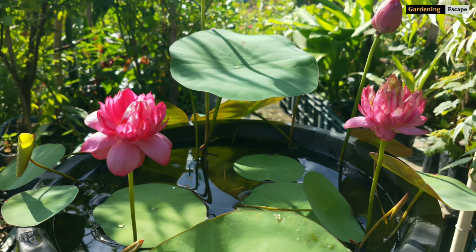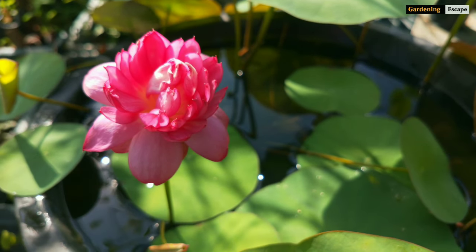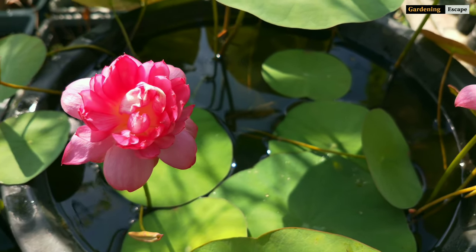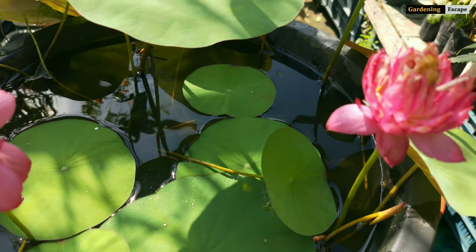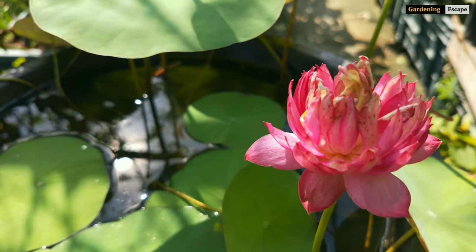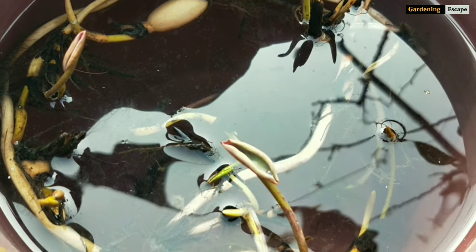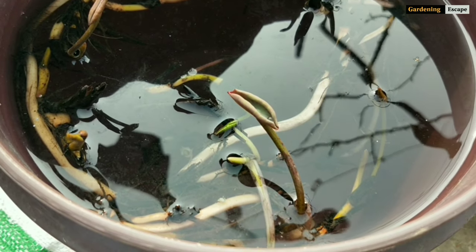When you hear micro lotus or bowl lotus, we start wondering: can we really grow them in a bowl, or is the lotus that tiny? Well, all our guesses are true. Yes, the flowers of micro lotus are very small compared to normal lotuses, and yes, we can grow them just in a bowl. I have some tubers of Liangli in front of me — it's a popular micro lotus variety around the world — and I'm going to use them to show you how it's done.